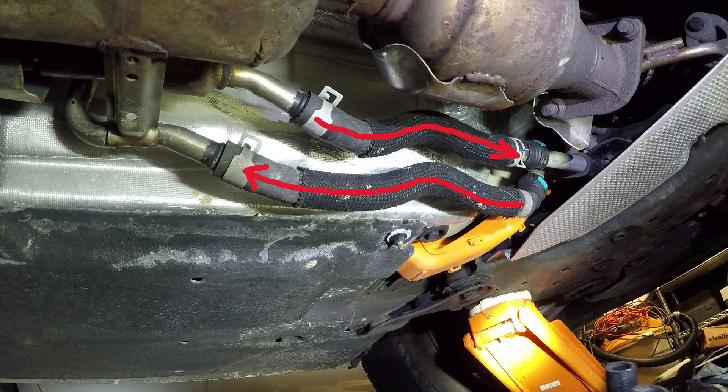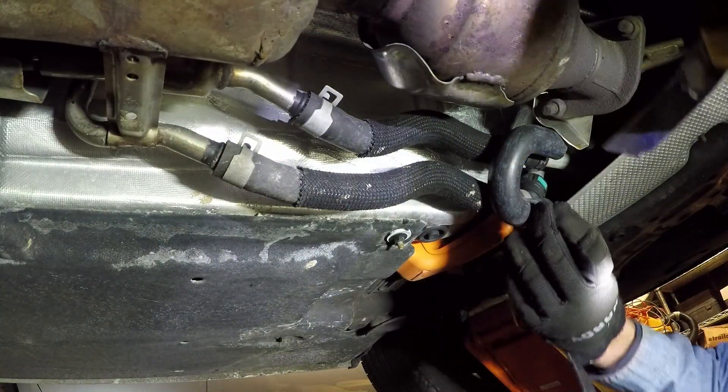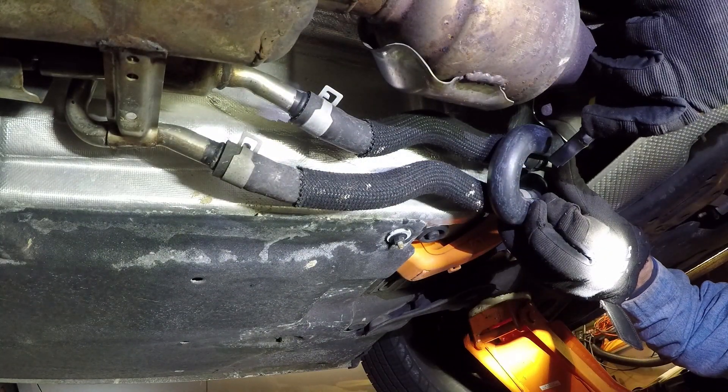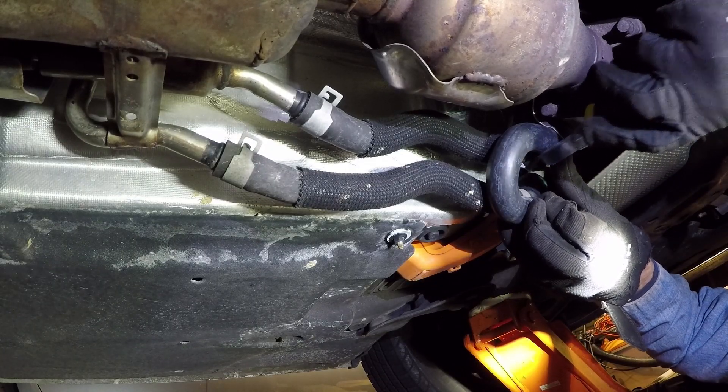Jack your car up, slide on underneath from the front, and find the coolant send and return hoses. Line up your bypass hose and sort of eyeball it to make sure it looks like it'll fit properly. In my case, I scored it with a razor blade here because I wanted to take off another quarter inch to get a perfect fit.